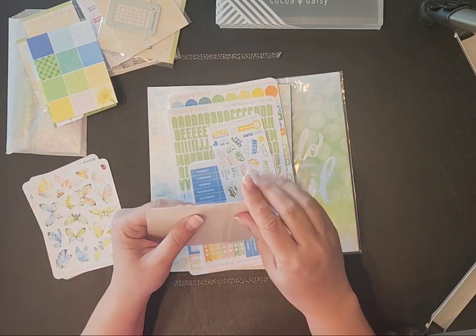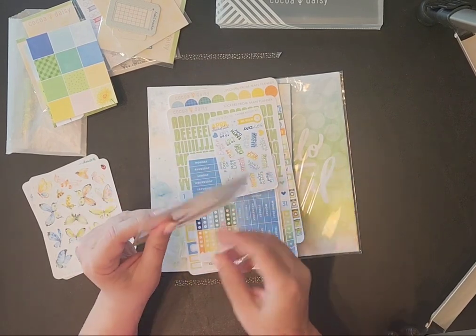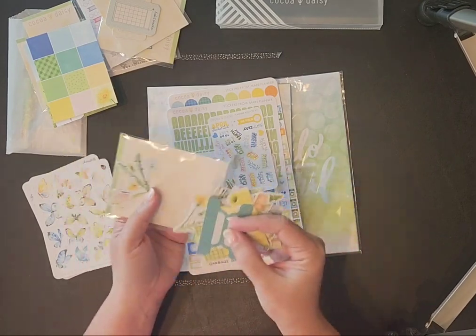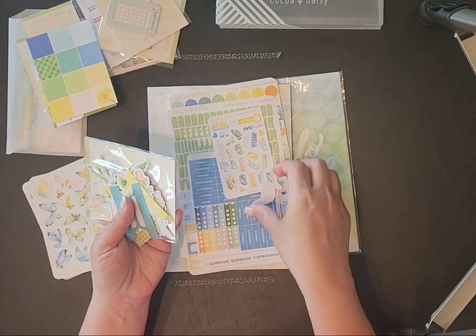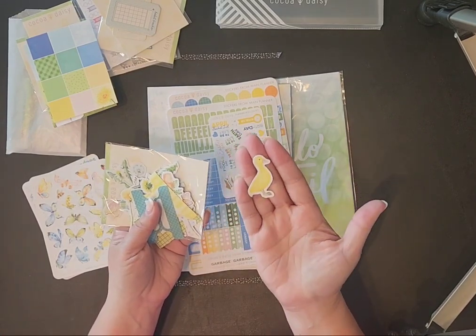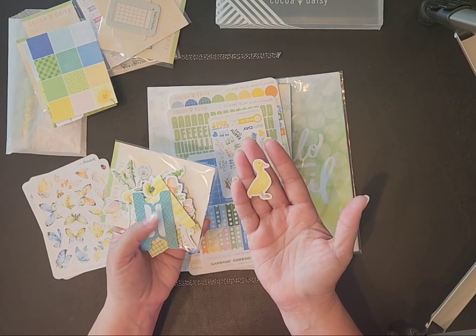These here are die cuts but they're still stickers, so you can still plan your pages. Look at this little duck! Speaking of ducks, I just went and fed my ducks — I've got two and they look just like that. They're still babies and their feathers haven't come in yet.